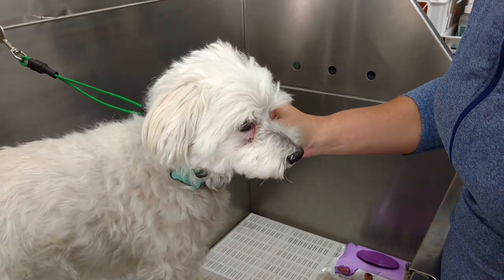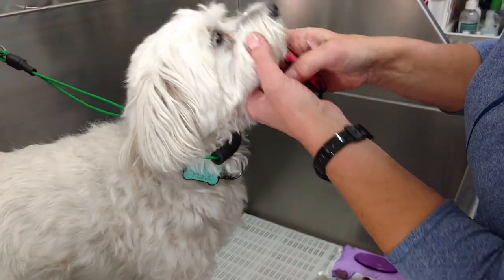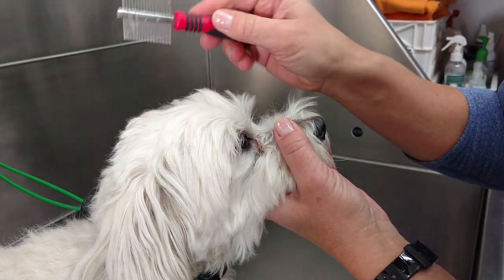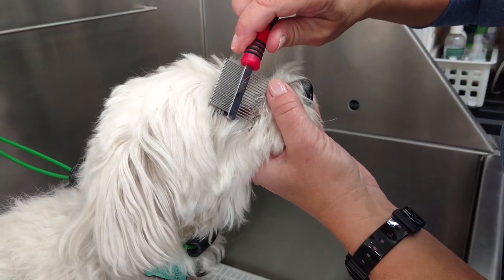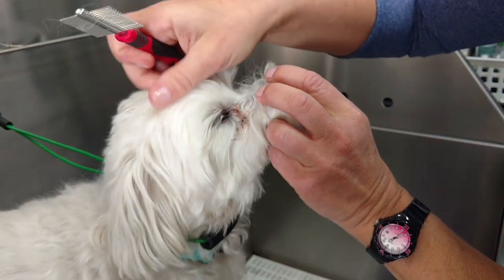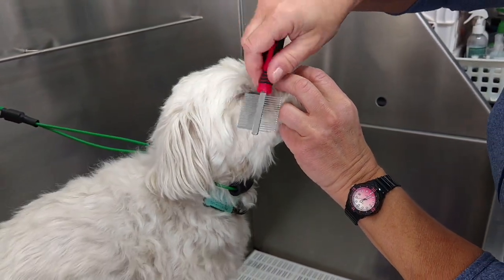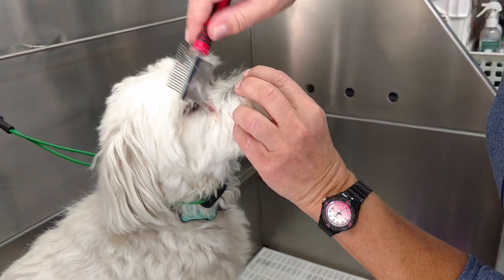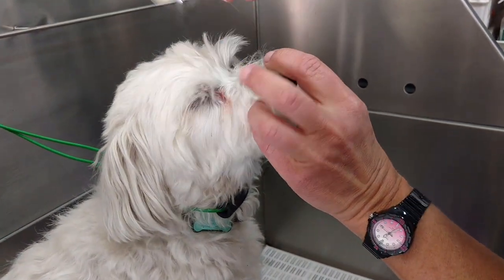But once it's there, we have to get it out. You can see there is some buildup on his eyes already. I love using a comb like this — it has wider teeth and narrower teeth. I can start with the wider teeth to get the bigger chunks out, and then use the narrower side to get a little bit more out.